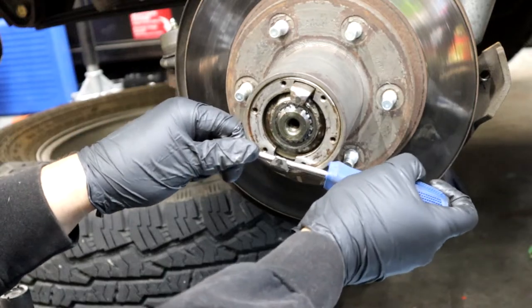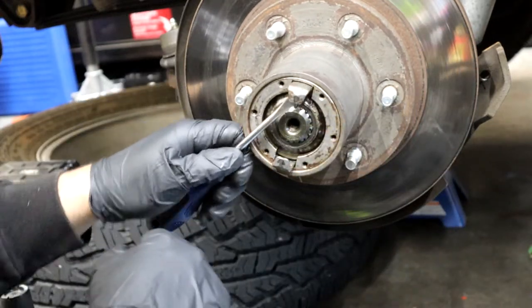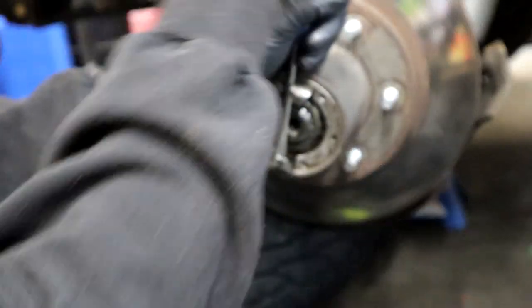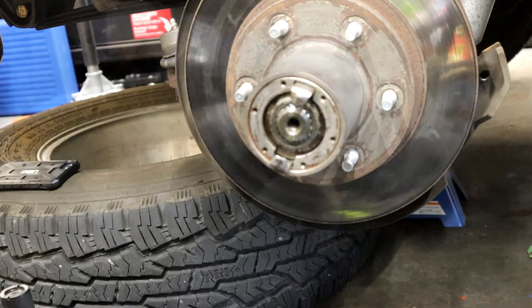This is a 1972 Chevy K10 with a Dana 44 front end. If you have any questions about part numbers and stuff I'll have most of that in the description — like the part numbers for the upper and lower ball joints, part numbers for some of the seals, and the U-joints that I used.